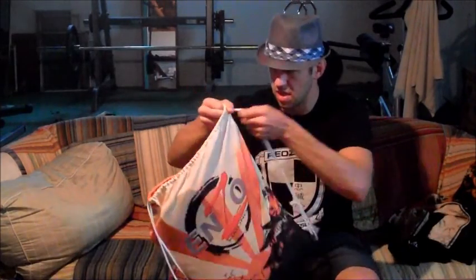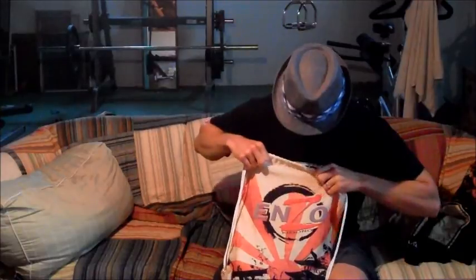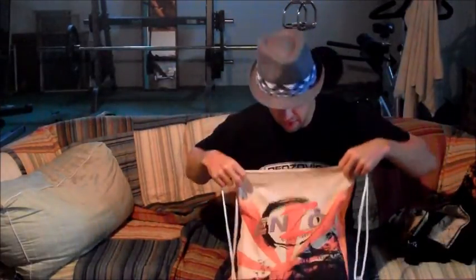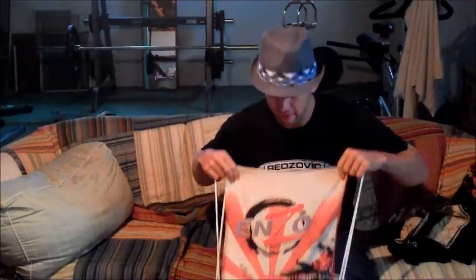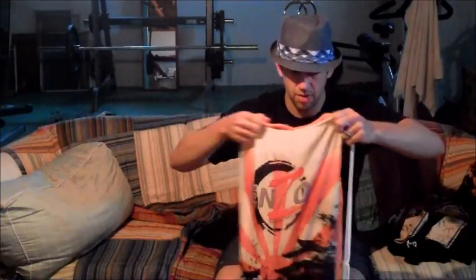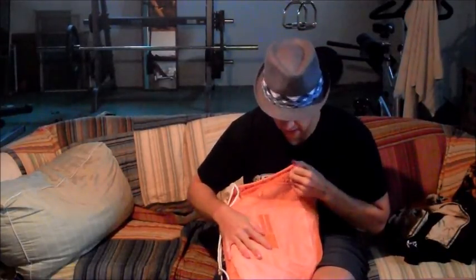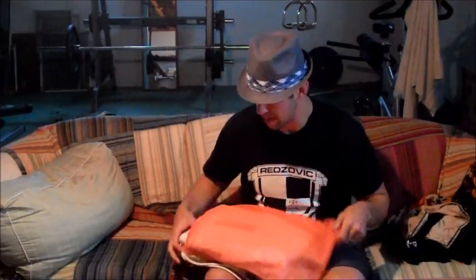They have a really cool gi bag — I haven't seen this done yet. They have the completely sublimated front. I like that they use sublimation, not just screen printing. On the front it's the same pattern that carries on throughout the line. But the back is mesh — a gi bag where if I put a sweaty gi in it, it isn't going to turn into the nastiest smelling thing ever in two minutes. I really appreciate that.